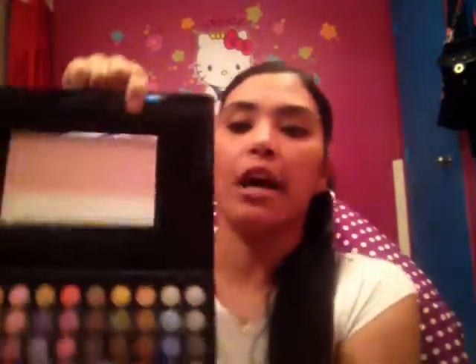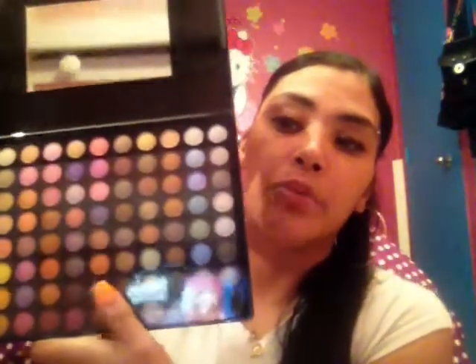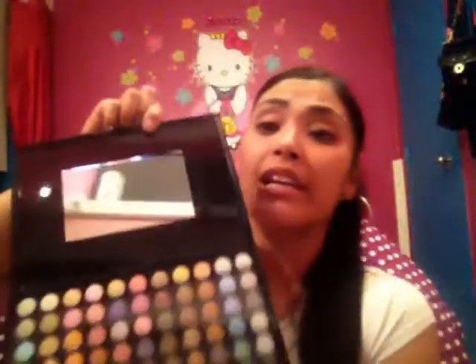She also got me this one because she knows I love it. It comes with two applicators and all these colors for me to enjoy with you guys doing tutorials and all different kinds of things that I'm absolutely going to enjoy doing with you guys.